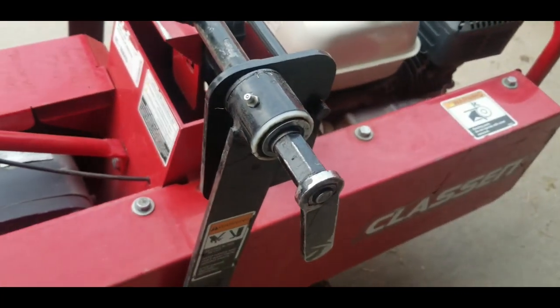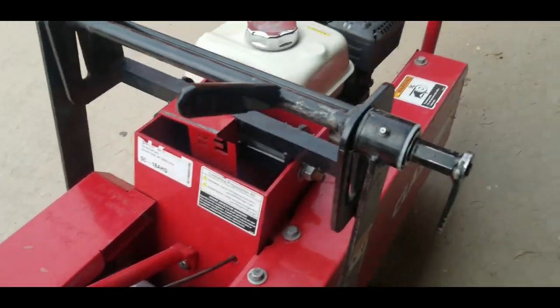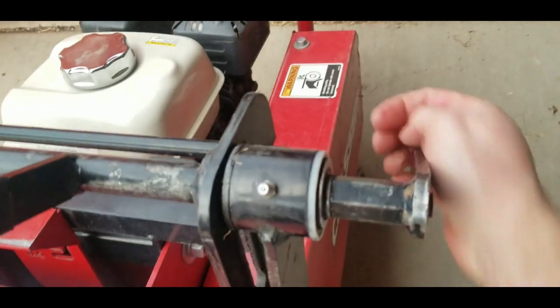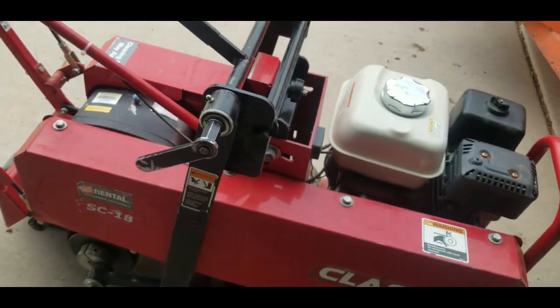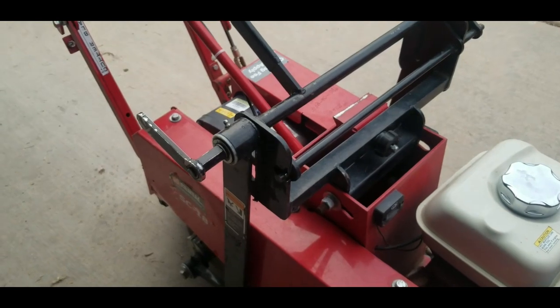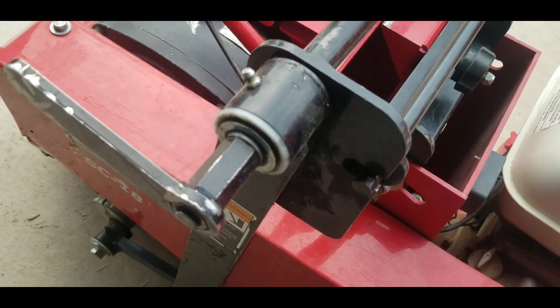One important tip: this depth-lock mechanism has to be locked in place really well. To get it to the depth you want to cut, you have to lift the whole thing up, loosen it first, then tighten it really, really tight. If you don't tighten it super tight, when you go to cut the sod it will bounce, and as it bounces this thing will come loose. You have to tighten it as tight as you possibly can each time, which is honestly a pain because you have to loosen it every time you get to the end of a row to get the blade out from underneath the sod.